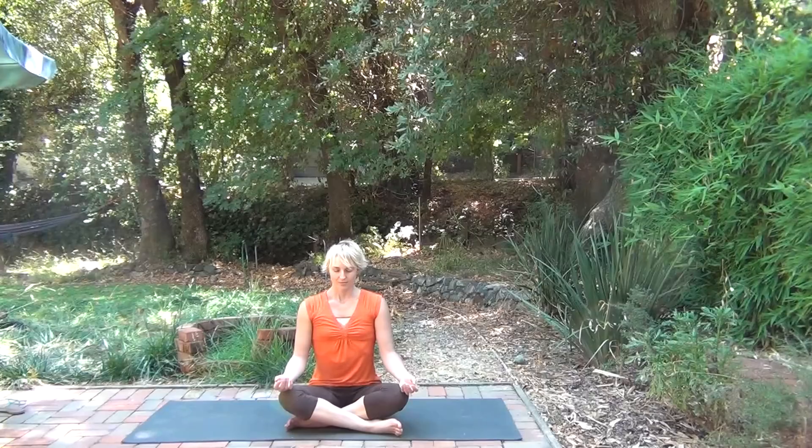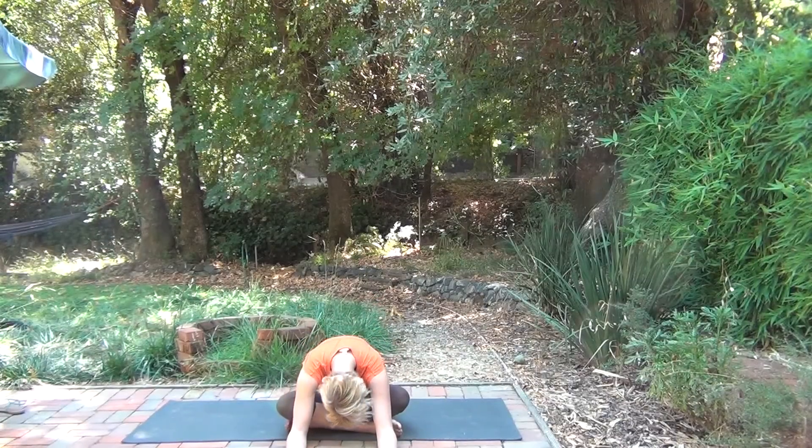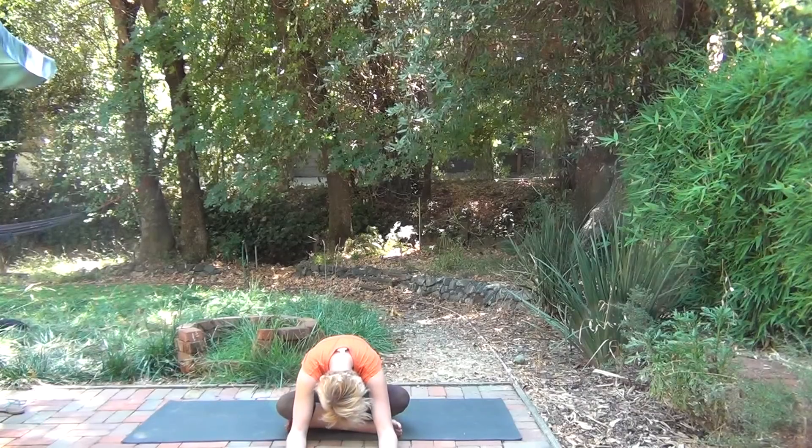Opening up the palms, just receiving whatever your practice is going to bring you today. Setting the intention, setting the breath, and then offer it out, let it go. Whatever will come, will come.